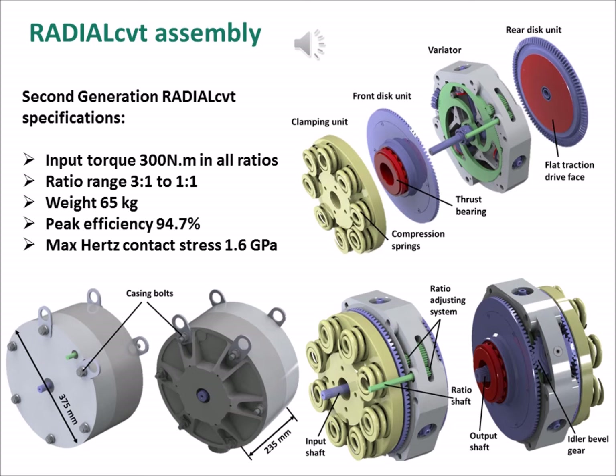The thrust bearing of the rear disc unit, which also includes the output shaft, is located in the radial CVT casing. In the assembled second generation radial CVT, the front and rear disc units are clamped under the spring force of the compression springs, with the flat traction drive faces in line contact with either side of the traction drive rim of the rollers, creating a total of six line contact traction drive interfaces between the front and rear disc units.